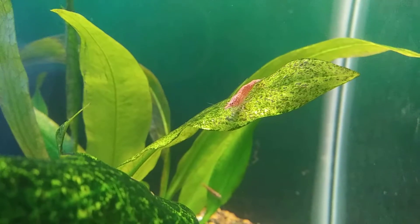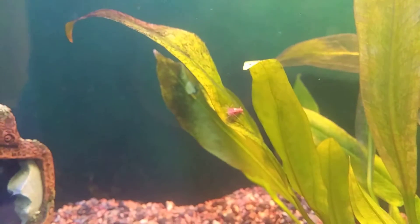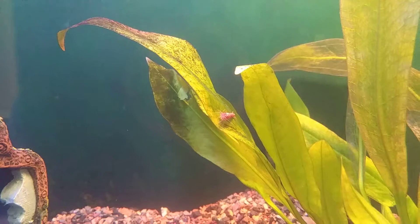Also, the black snail shell seems a little rough. Yeah, it looks like he had a bunch of... I think every time the water changes and you lose calcium, you get a weaker shell.